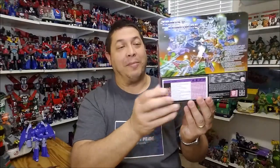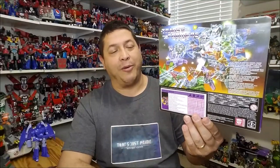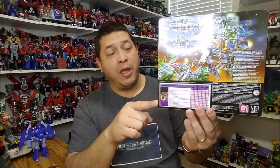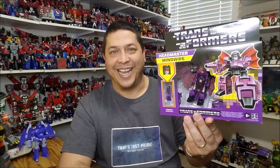On the sides of the package we've got product shots of Mind Wipe in both his beast and robot modes. Along the back of the box, we've got that cool 1987 splash artwork showing all the cross-sells — all the different Headmasters, including Fortress Maximus and Scorponok. Down on the bottom we've got a short bio for Mind Wipe and his tech specs. That's about it for the packaging — let's get them opened up.